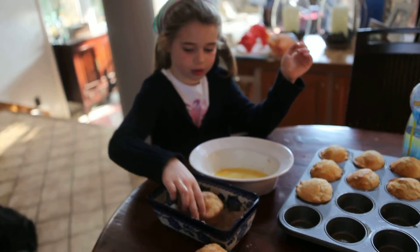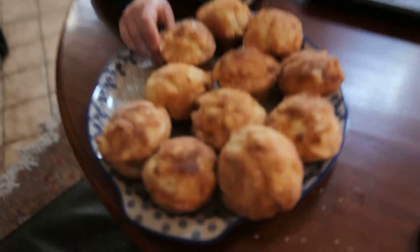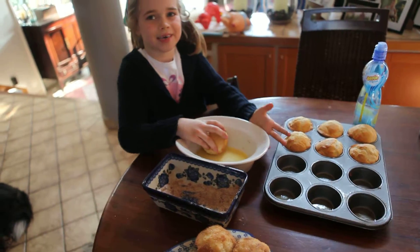And then when we're finished, we just shake a little and put it here. Those look delish, Mia! And we just keep on doing them all over. Thank you. Bye!